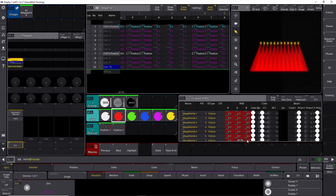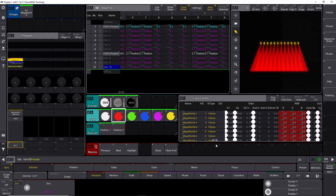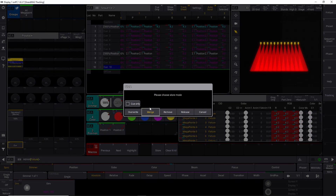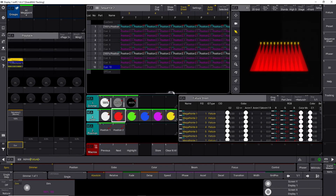When you remove something, it's only going to remove the active values. So I want to keep all my dimmer information and my position information — I just want to get rid of my color information. Make sure only the color parameters are active because anything active is going to get removed as well. If we say store Q1, enter, it's going to ask: do you want to override, merge, remove, release, or cancel? I want to remove. If I press Remove, you can see all the color information disappeared but everything else is still there.